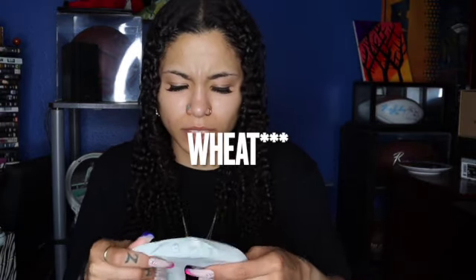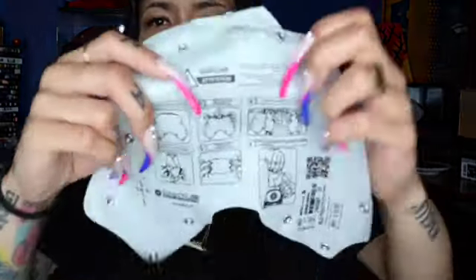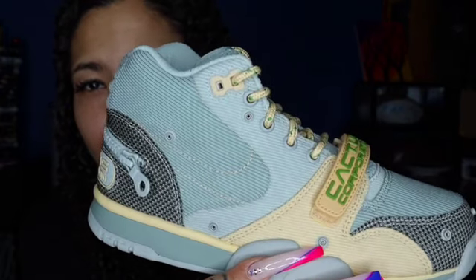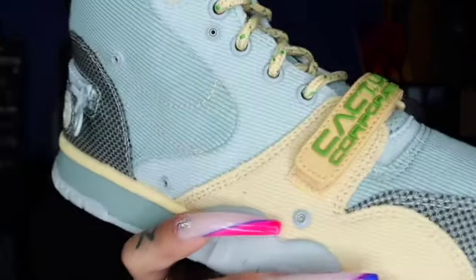I'm gonna take one of the coverings off so y'all can get a look. If y'all seen my review on the other one — I think they're called the Bar-Q or something like that — same thing on the inside. Just showing you that pouch on the inside of these ones, like that pouch right there on the tag — super fire. Honestly these ones are, in my opinion, better than the Bar-Q ones. I'm pretty sure that's what they're called. But this gray looks like a blue, so I'm feeling that.